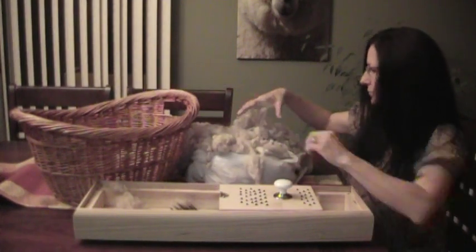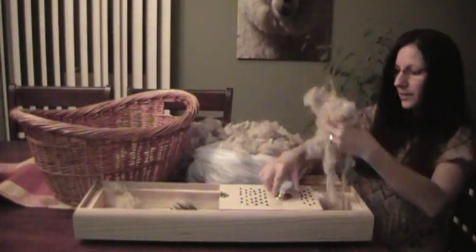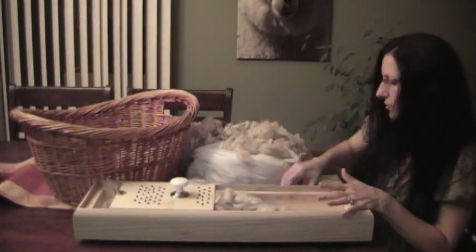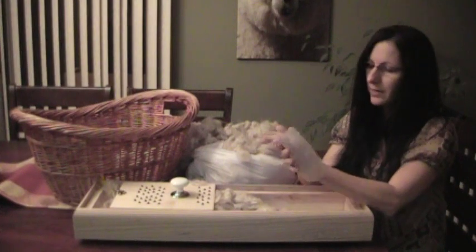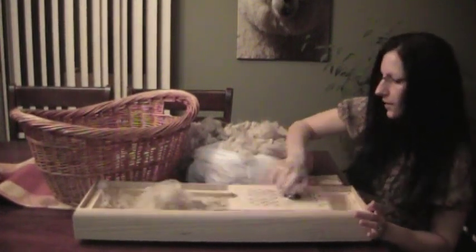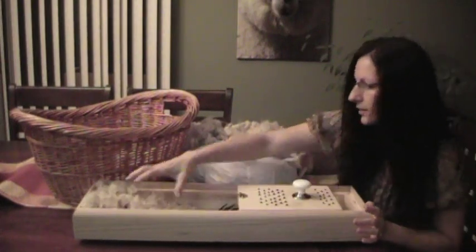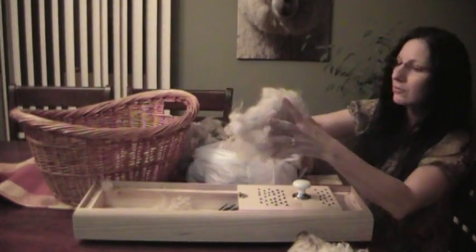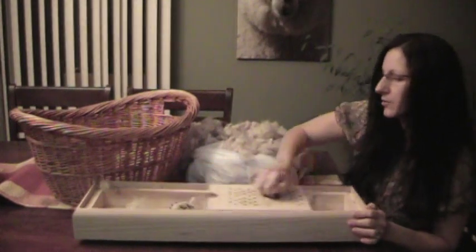I'll just stick it in the bag there. Sometimes, especially during the winter months when the heat is on, this fiber becomes really static. What you can do is take a dryer sheet and wipe your hands with it — then it won't stick to your hands and the fibers loosen up more nicely. I'm going to put it through again. When you stick your hand in here, be really careful and watch where those pins are, because that's where I've gotten my injuries.